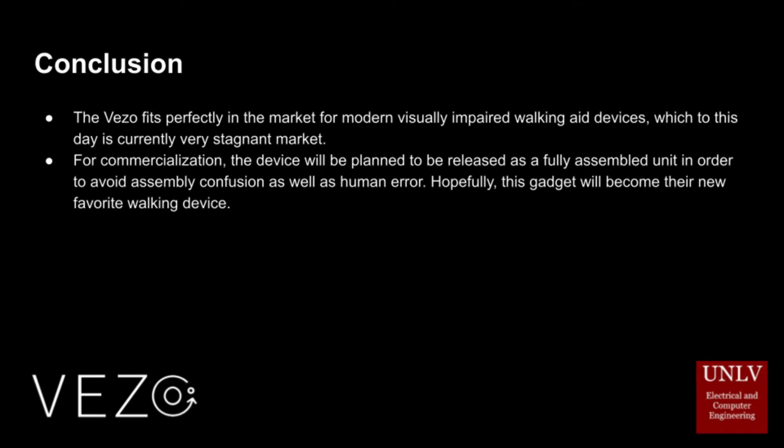In conclusion, the Vizel fits perfectly in the market for modern visually impaired walking-aid devices, which to this day remains a very stagnant market. For commercialization, the device will be planned for full release as a fully assembled unit in order to avoid assembly confusion as well as human error. Hopefully this gadget will become their new favorite walking device.